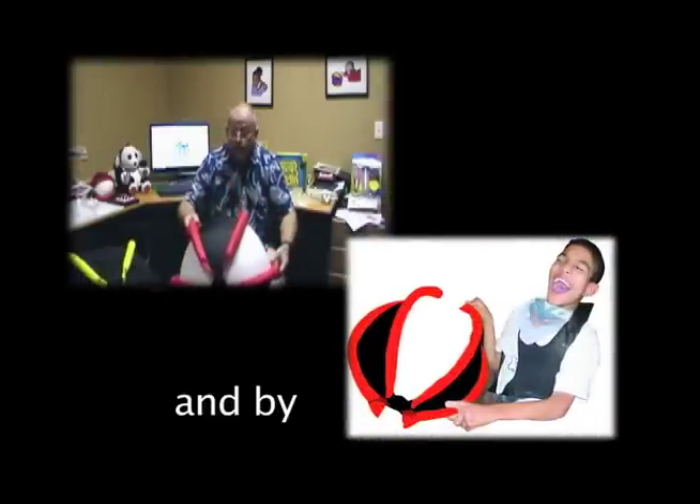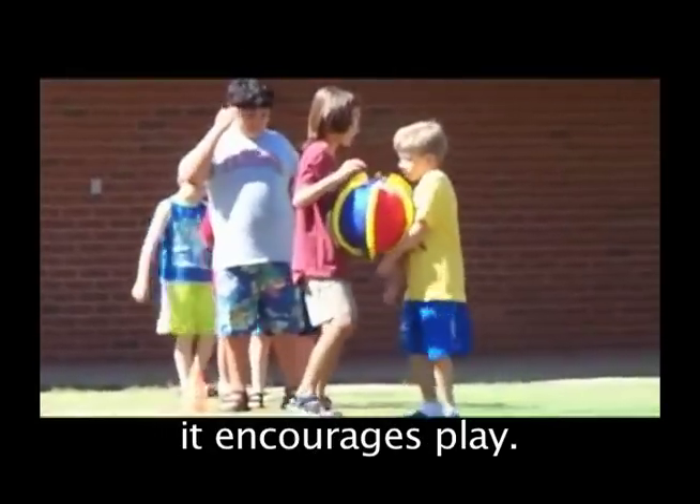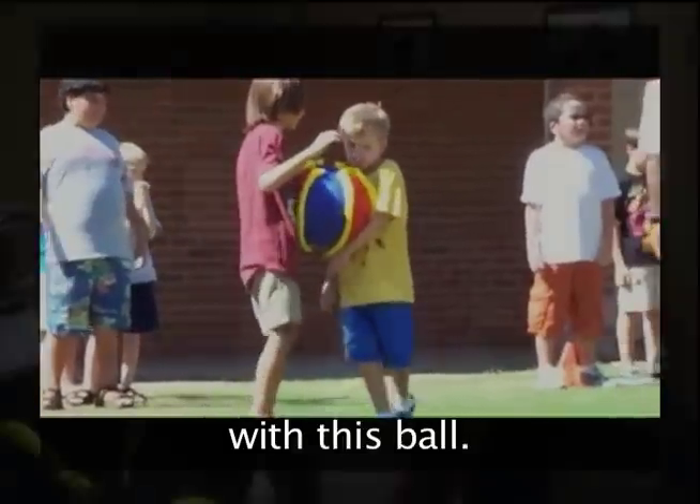This ball is also used by children with motor skill issues and by children in wheelchairs, children that are bedridden. It's a great ball. It encourages play. You can have hours of fun with this ball.